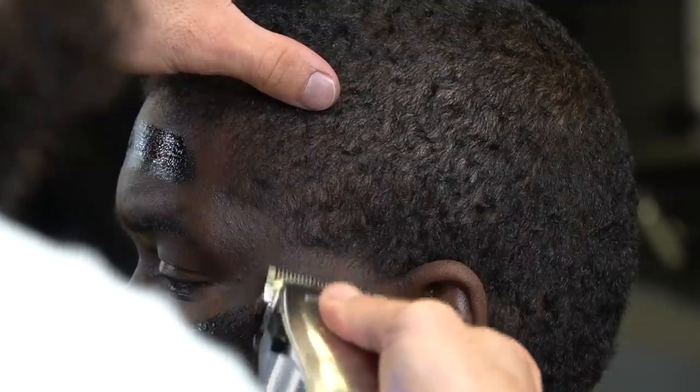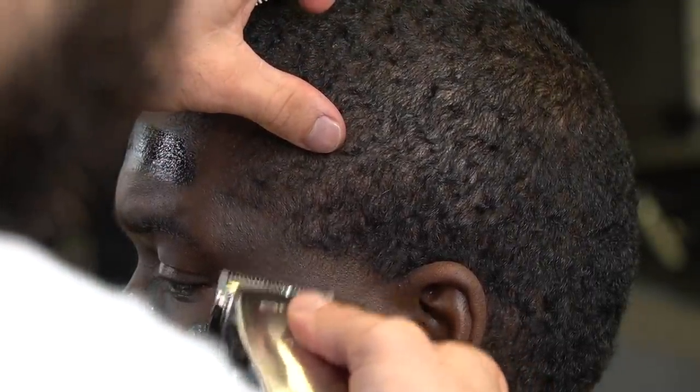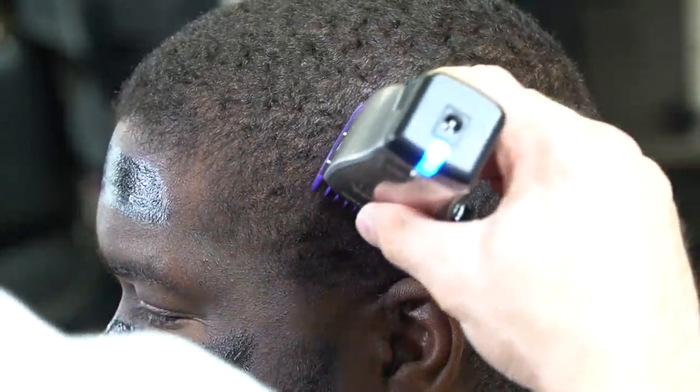I start with the blade open and flick out, then I keep my blade open and go to the top of the guideline, close my lever halfway, go halfway up the guideline, then I close my lever all the way, take the bottom line out, and make the fade as smooth as possible.